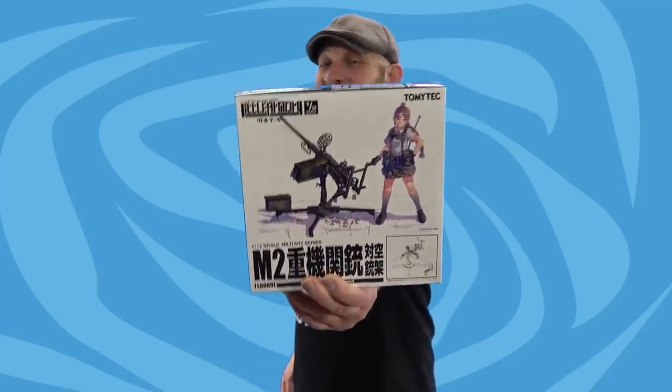GI Joe is killing me — does Roadblock need new weapons? Sure, let's try them all.